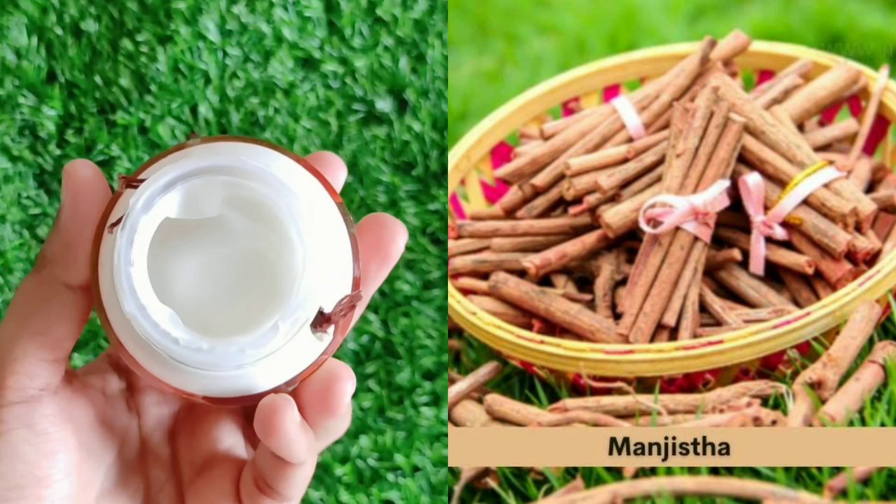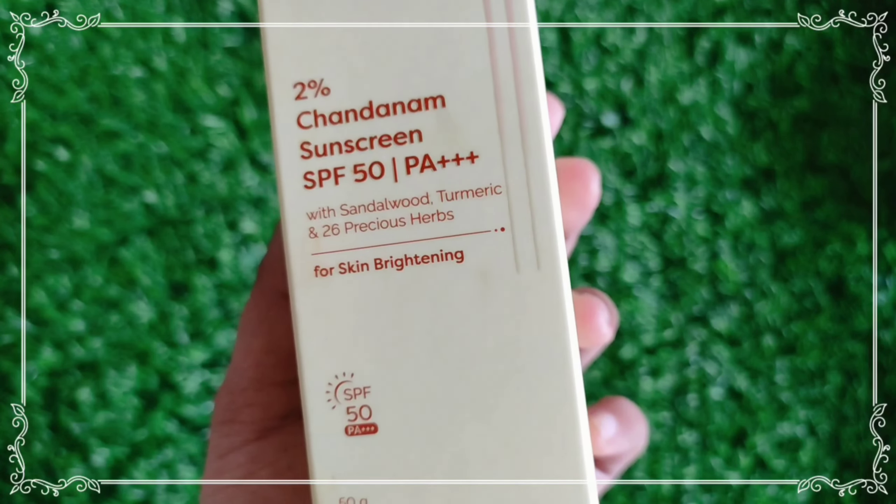The next step is to apply sunscreen. You can apply 2% sunscreen. This is SPF 50. If you don't apply sunscreen, the sun will damage your skin.